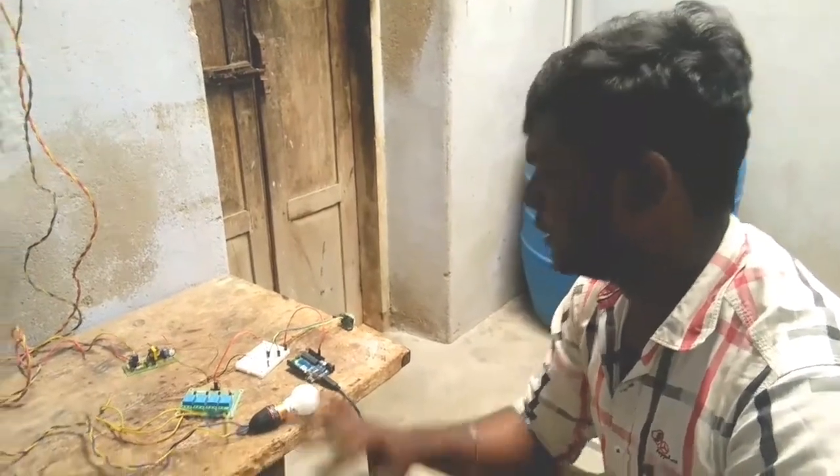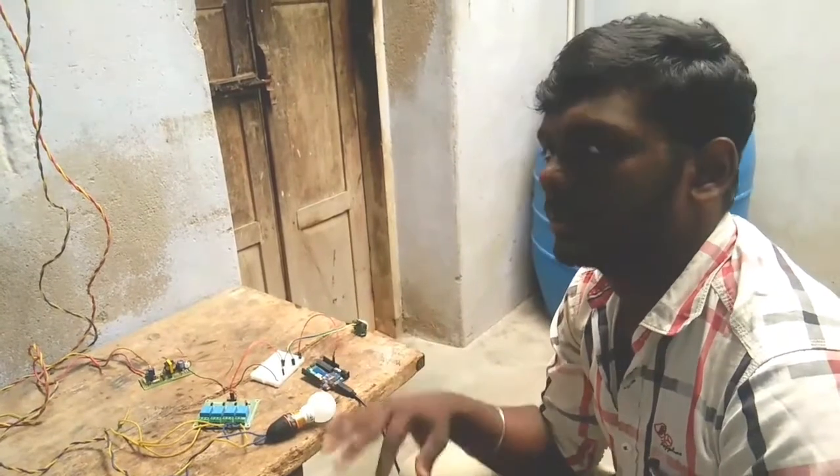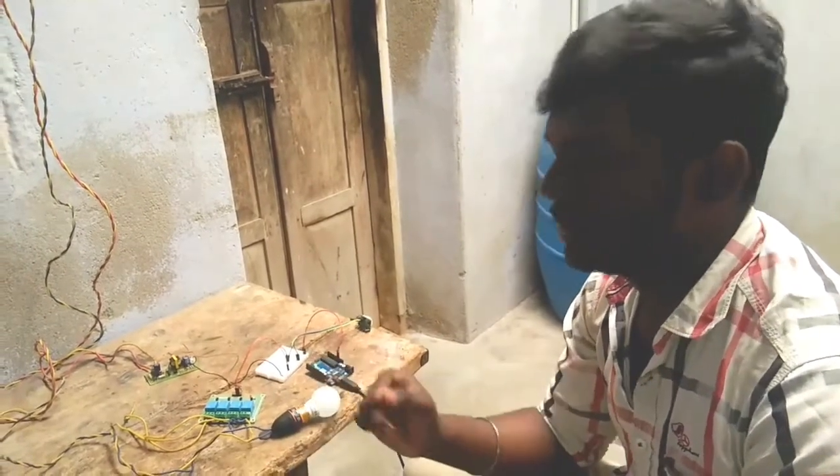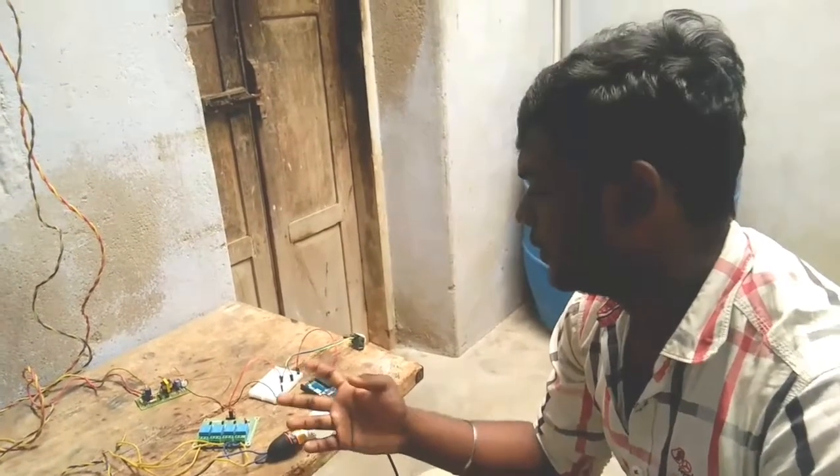Welcome to our channel. Update your skills in Agatronix. As you said, we have set up — we have to use the motion sensor. We will use the motion sensor and the AC sensor.